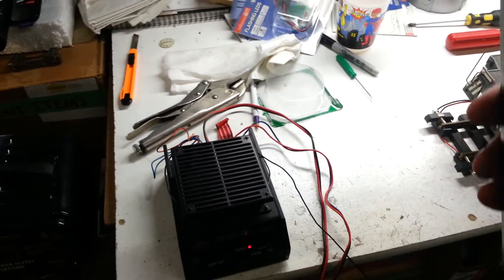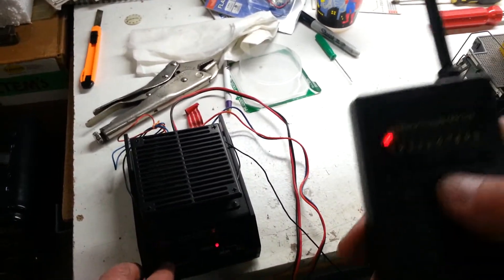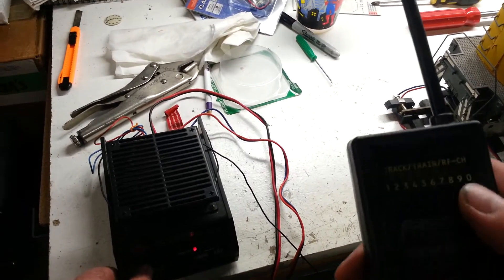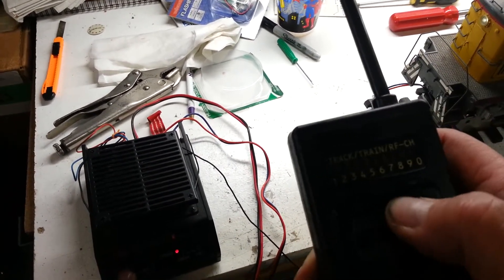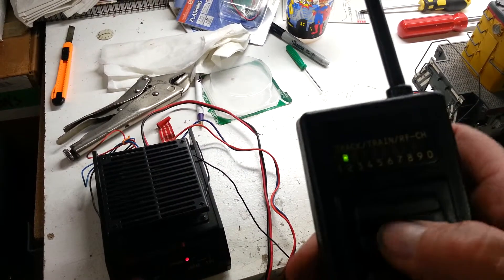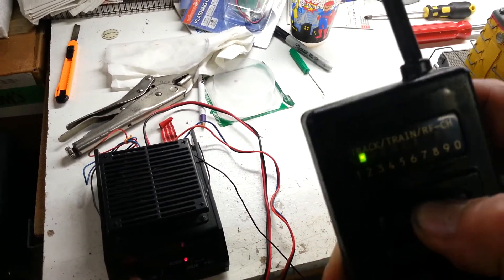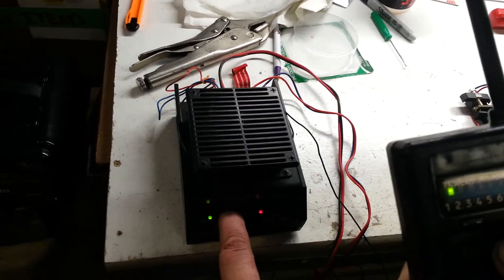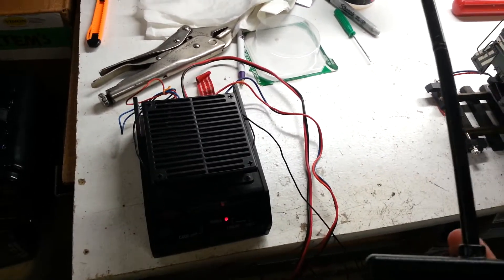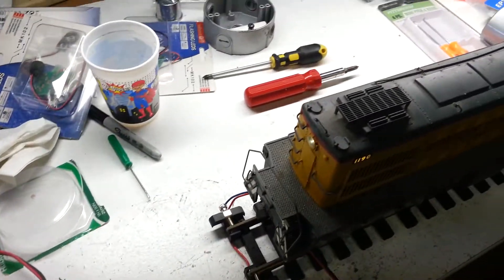Working on another 10-channel Aristocraft controller, channel one. You can see it's linking up. Hit the forward button and you can hear the loco moving forward. Do channel two, push the fast button, light stays on, hit the green link-up button. The controller is flashing, hit forward and the loco is going.